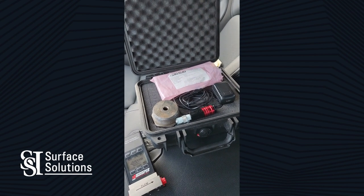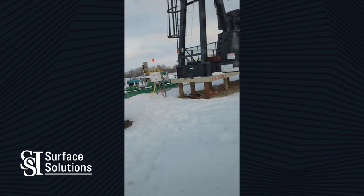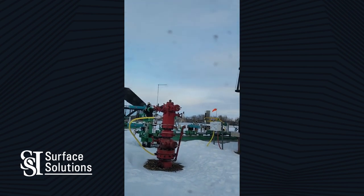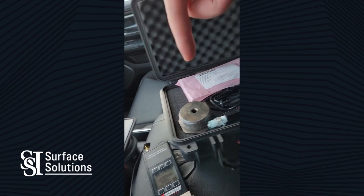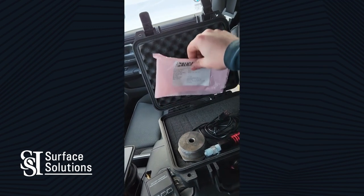We have made it to location and we have all our key components. Got the well head over there — a nice electrical submersible pump that looks like it used to have a pump jack on it. We've got the cell phone, digital bubble tester, a two-inch quick connect fitting, and our charger. We're good to go.